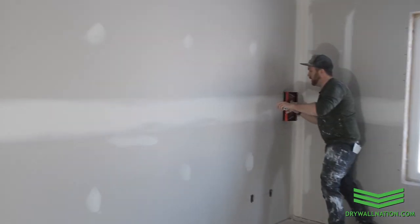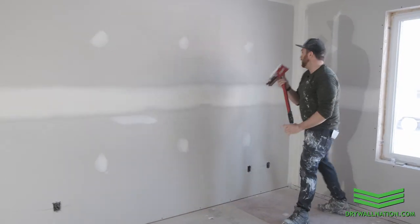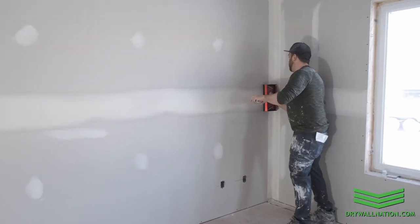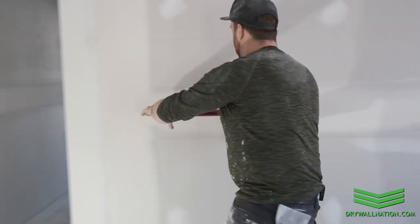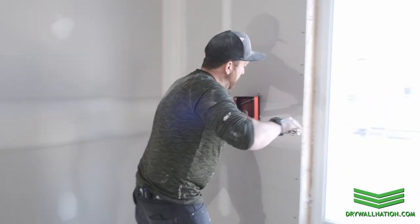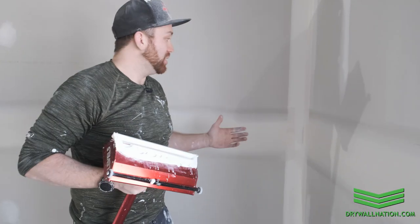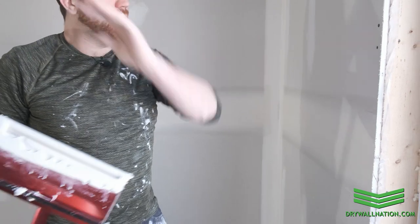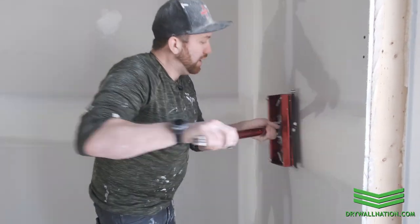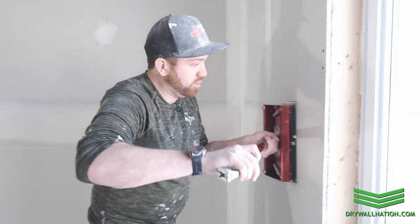We're going to collapse our handle because now we can keep it nice and tight along our body — easier to control that way. You can almost run this one-handed with a nice short handle. You want to avoid leaving any lap marks anywhere that you can pull off, just like the 10 inch box on your first pass. You can see here we started against the corner and pulled off into the window. We're not starting and pulling off mid-seam and leaving a lap mark there — that's just unnecessary and it's extra sanding. So we just carry that through right into the window.